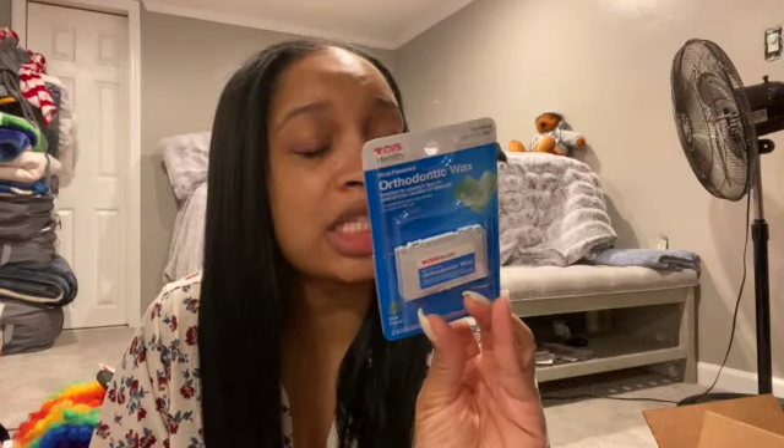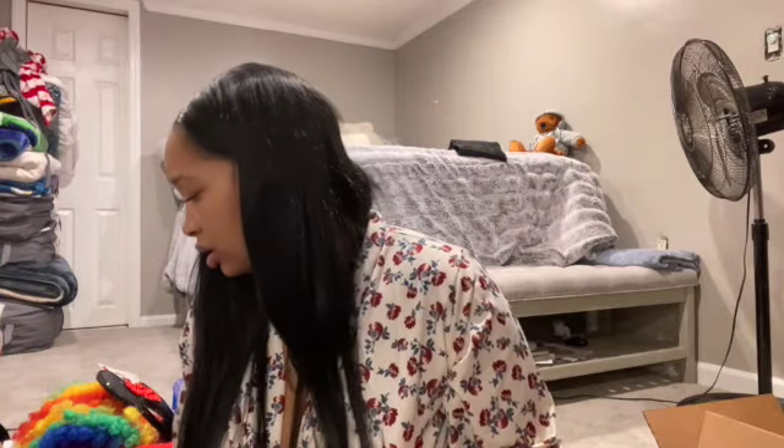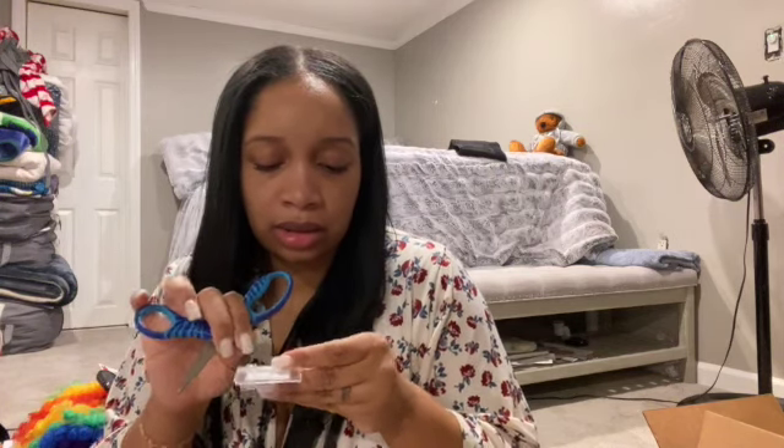I have aligners in and the wax may be used as often as necessary. So that's what I'm going to do with you guys on camera. I'm just gonna use my kid's scissors — I don't really care. It has like lines in it already, so I'm just gonna cut along the lines and rip the piece off. It smells like mint — I have the mint ones.